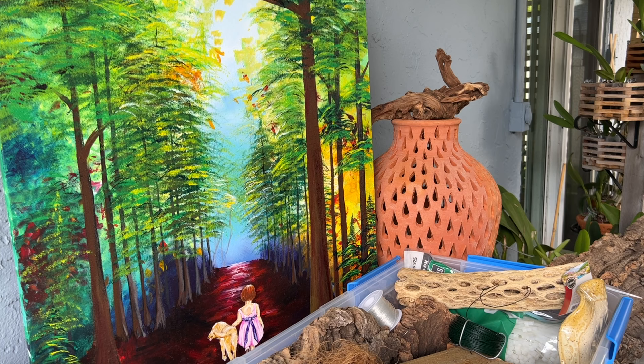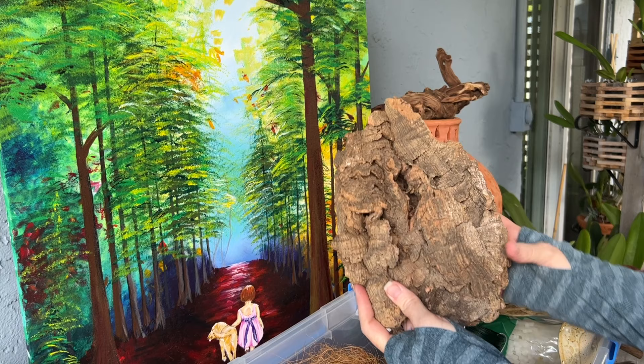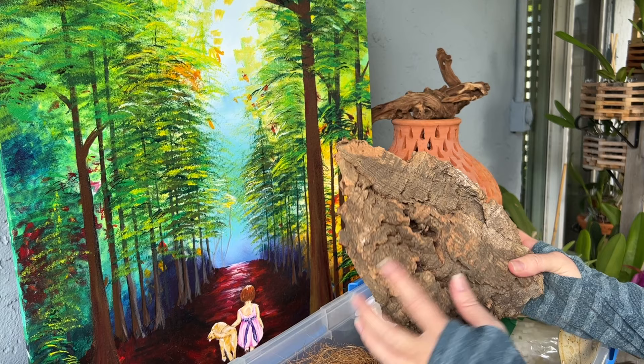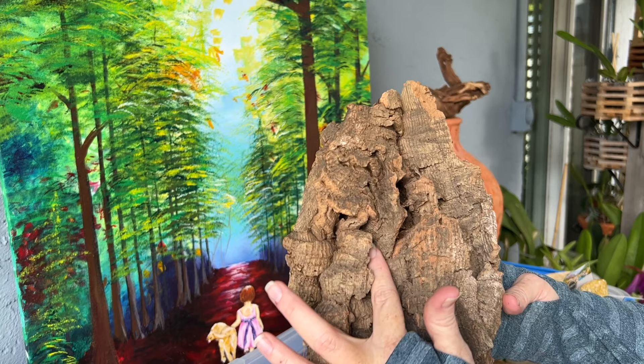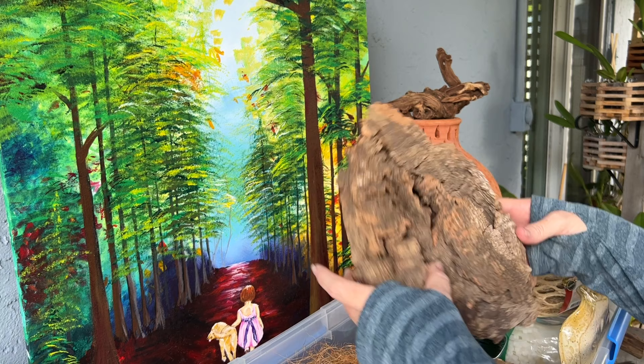When I get cork, what I'm looking for is shape — I'm looking for a shape that I find interesting, but I'm also looking for all of these little grooves. I'm really drawn to pieces of cork that have these little nooks and crannies. I like to look at the cork from all different angles to decide how and what I want to mount on that piece.